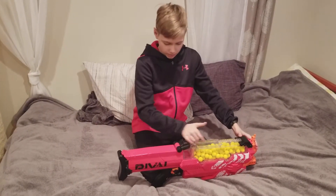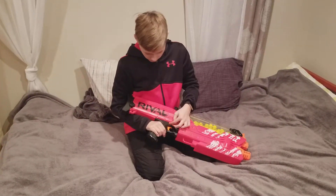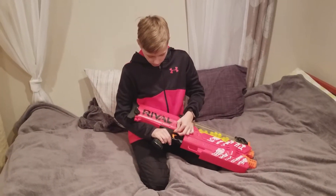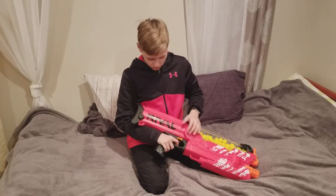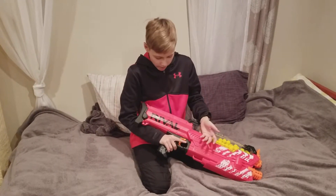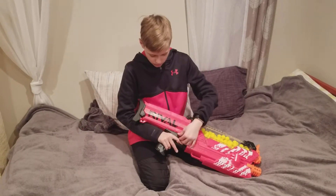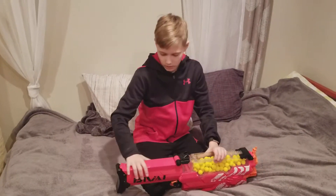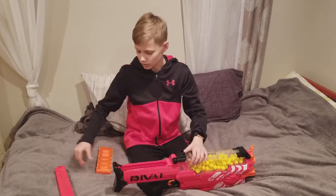Putting it back in is just as easy. Now there's a locking switch: if it's in the lower position that means it's locked and the gun won't rev or shoot. If it's in the upper position, you can rev and shoot. This Nerf gun needs six D alkaline batteries to run.